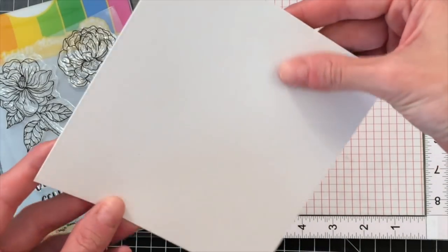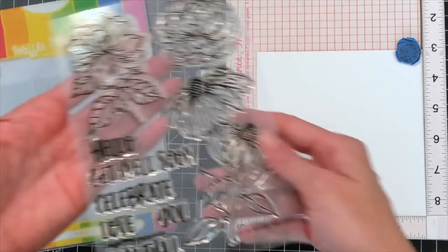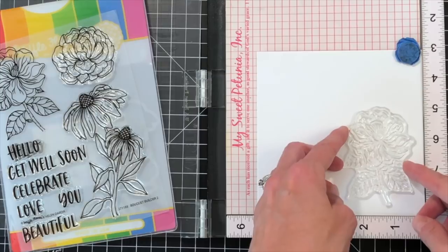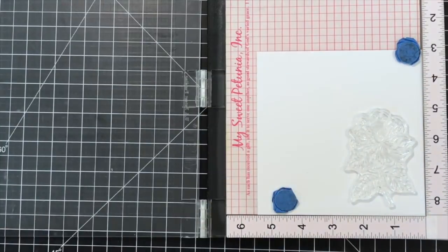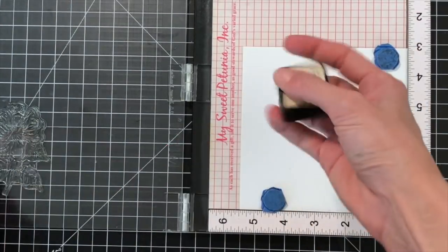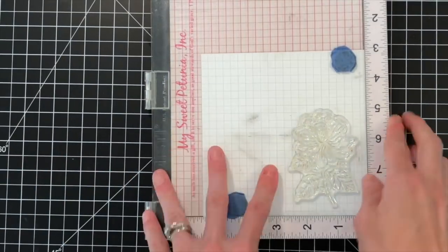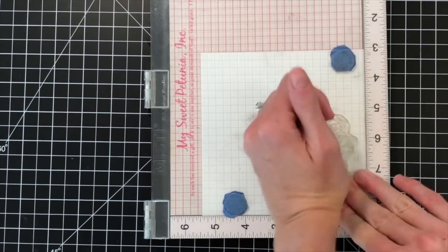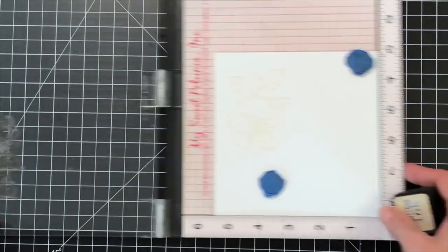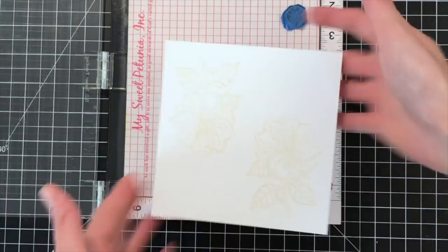I'm starting off with some scrap Bristol paper — this is made by Canson. I'm going to stick it in my MISTI and then pull off a flower from the Bouquet Builder 2 stamp set and just mount it in the corner of my MISTI. I'll be using a Distress Ink to stamp this flower. Because I'm doing no-line coloring, it's a light shade — the color is Antique Linen. I just inked up the stamp and stamped it, then rotated my paper and stamped the flower a second time so I have two flowers. I'll give it a good press and that'll complete my stamping.